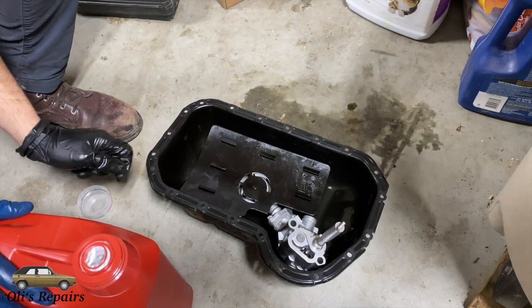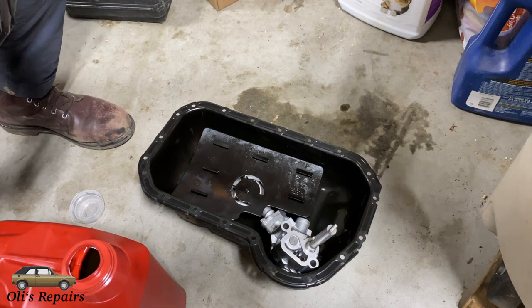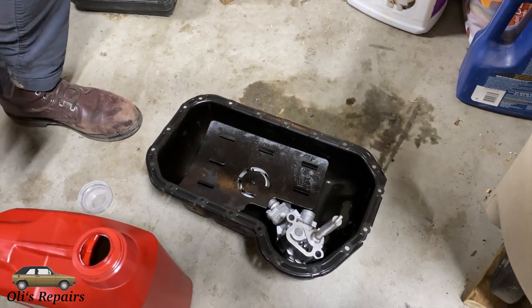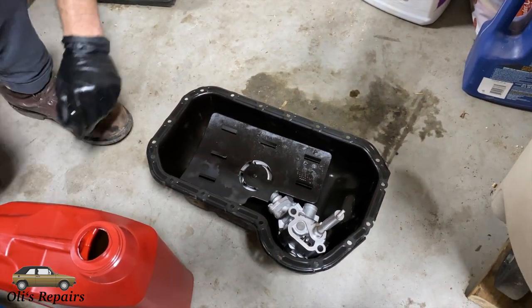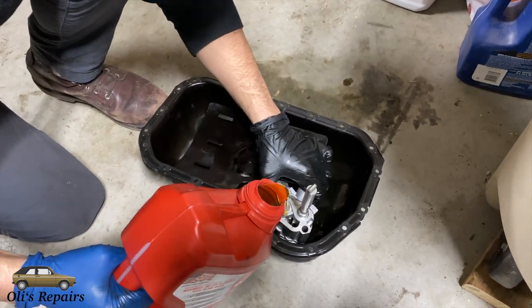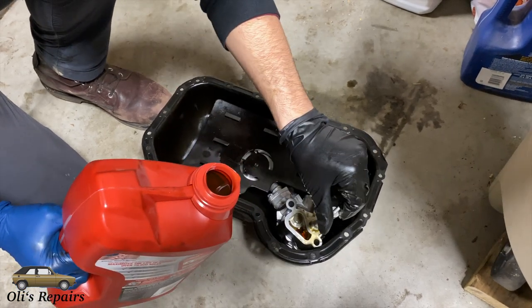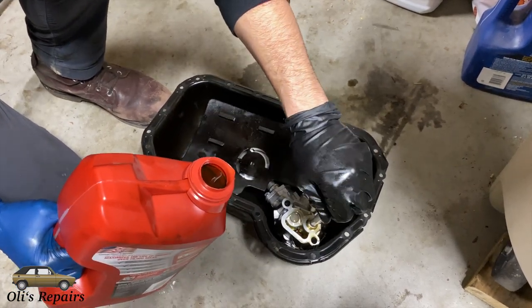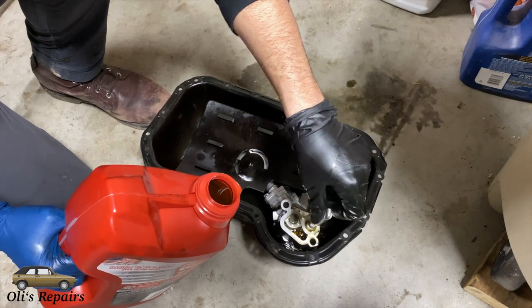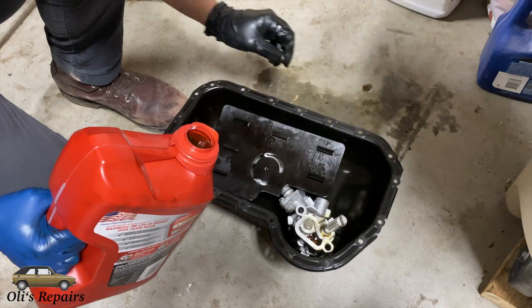Now that the oil pump is in the oil pan we are going to open the oil that we purchased — here we are using 10W30 for the winter. Carefully pour some of the oil into the oil pump where you can see those gears. Add a little bit in there and then add a little bit more oil to the oil pan so that as we spin the drive gear it will suck up the oil and prime the pump.